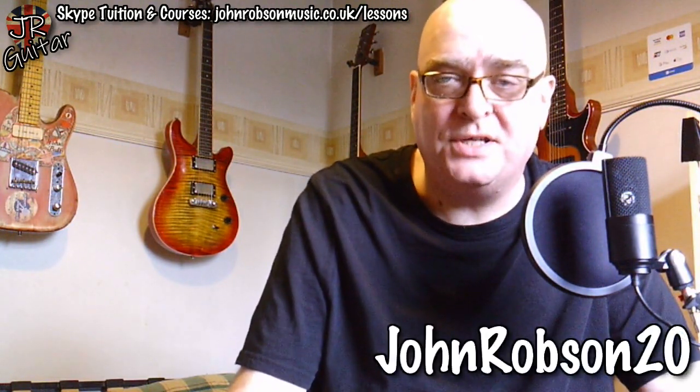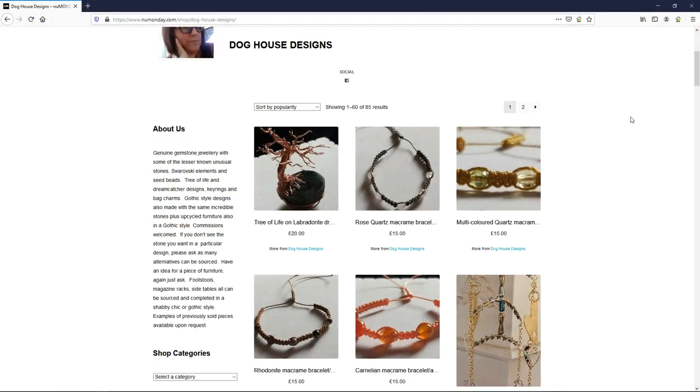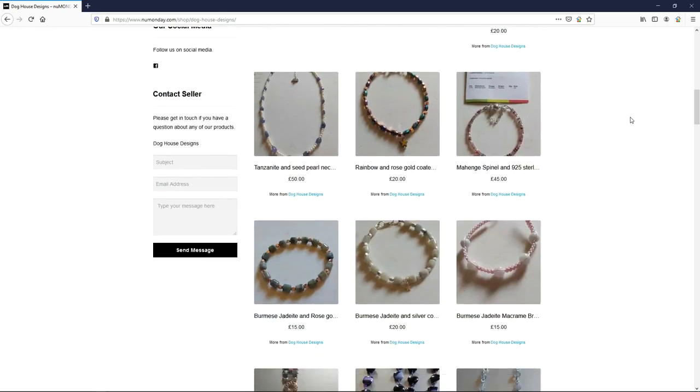There are all kinds of links in the description box — you can buy a Fret Zealot with a discount code shown on screen, spend some money on my wife's lovely jewelry, and there are courses and other things as well. It all helps me keep the lights on. Hope you've enjoyed the video, found it useful, informative, and maybe a little bit entertaining. If you have, please hit the subscribe button and the notification bell so you'll never miss another video.